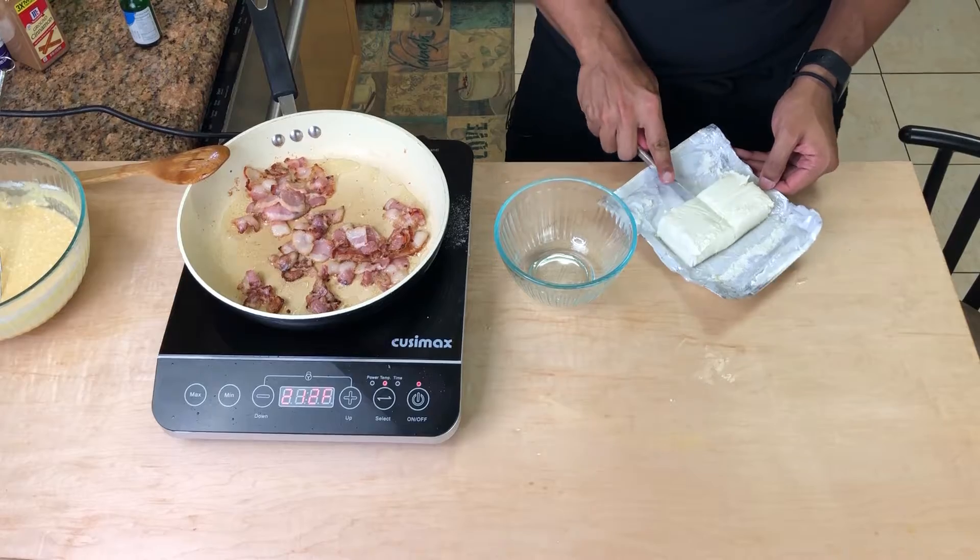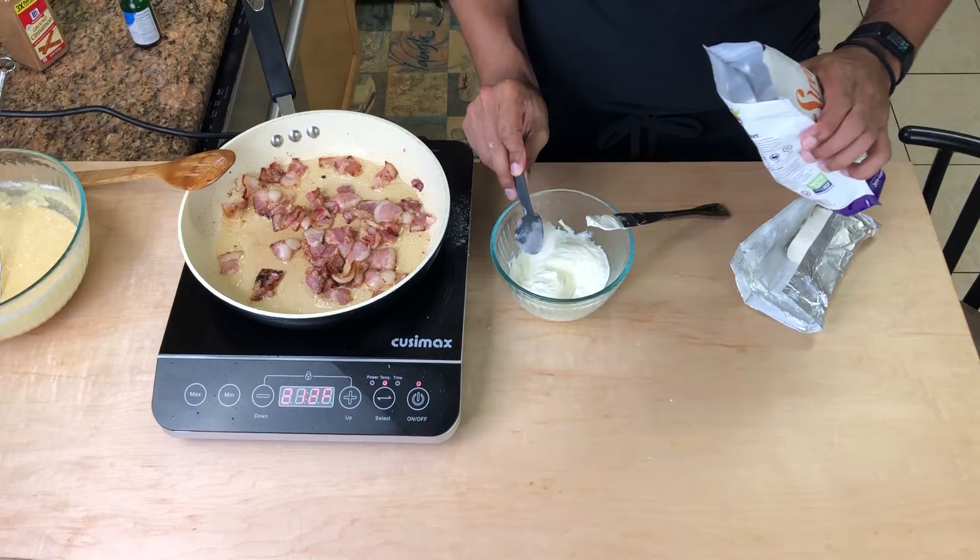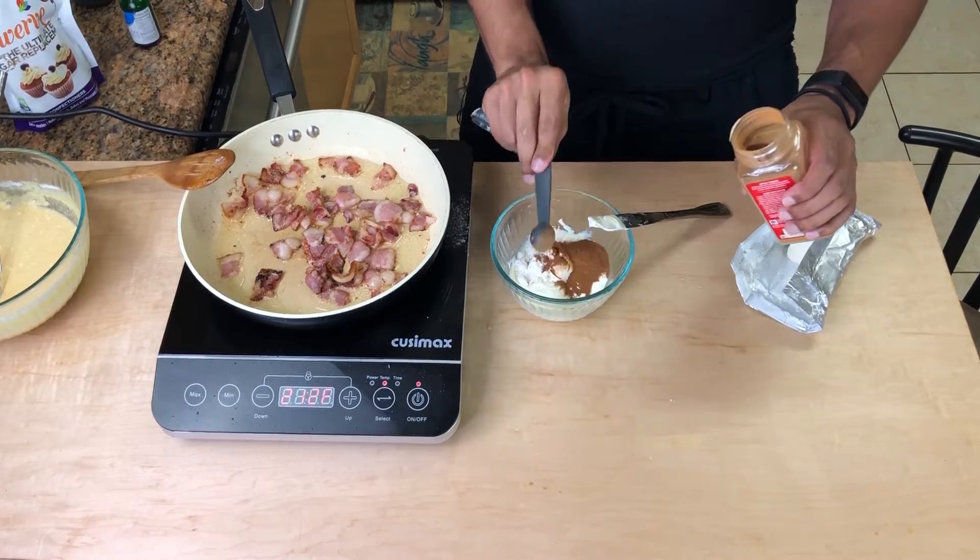While the bacon keeps cooking, I'm going to make the cinnamon sugar cream cheese. So the cinnamon sugar filling is about half a brick of cream cheese — melt it for 30 seconds — and then two tablespoons of powdered Swerve with a teaspoon of cinnamon. Let's see what that does.